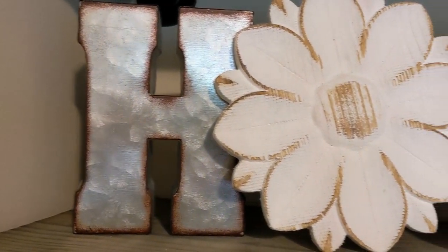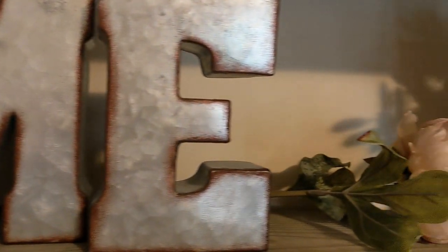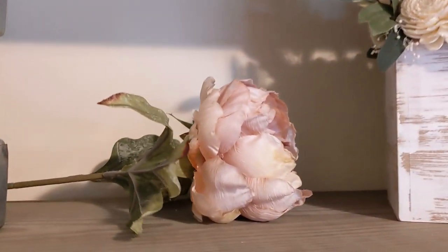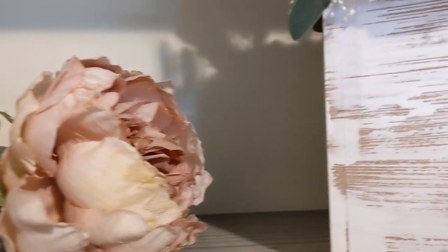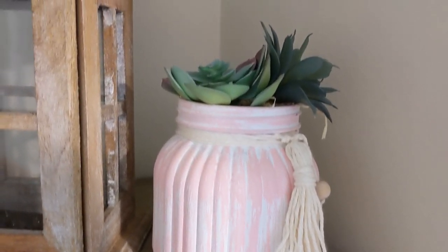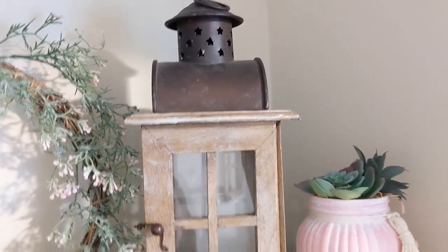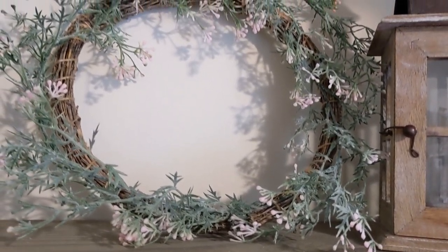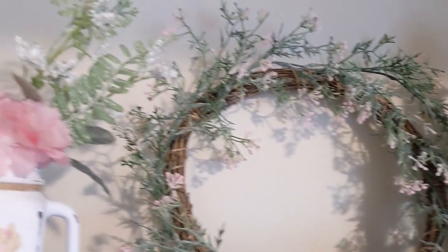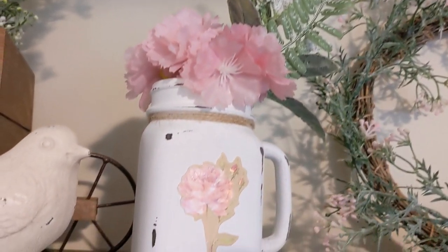On the next shelf we have the galvanized letters from Hobby Lobby — the O flower part is also from Hobby Lobby. Then I have this big beautiful spring floral from Michael's, some more of my wedding flowers, and this was a recent Dollar Tree DIY I did with the succulent planter. That same lantern from Goodwill, and then I have this DIY wreath that I did recently, and a Dollar Tree vase.